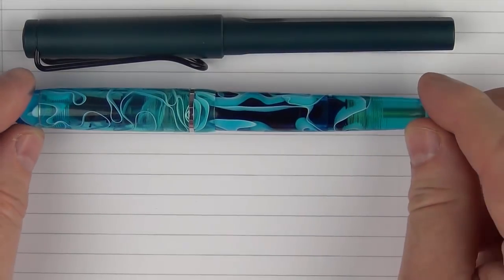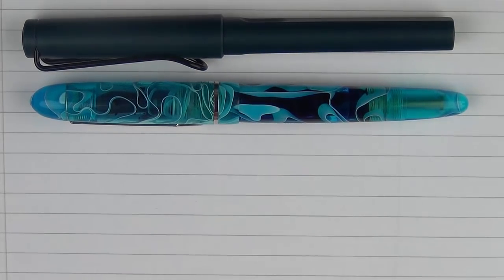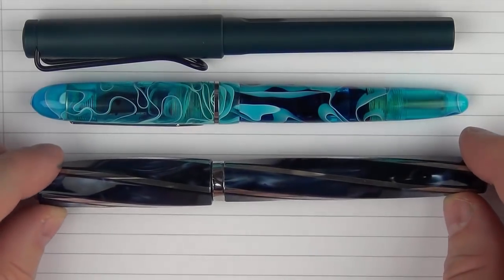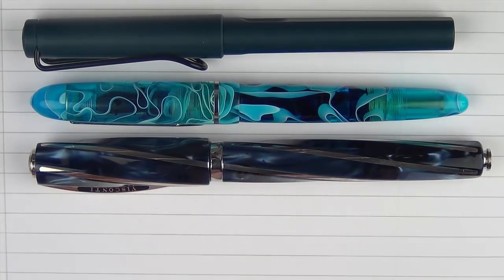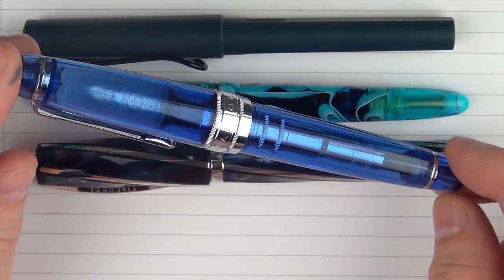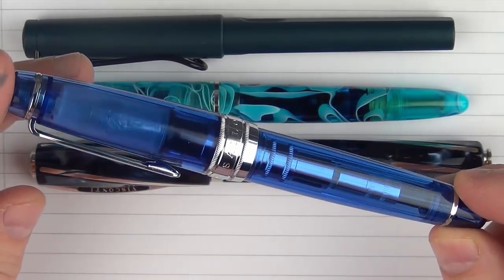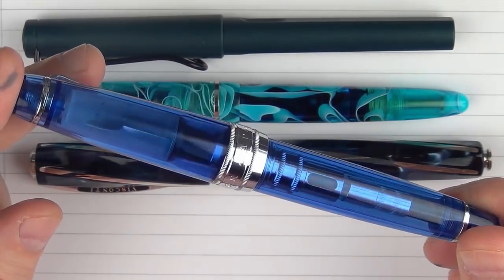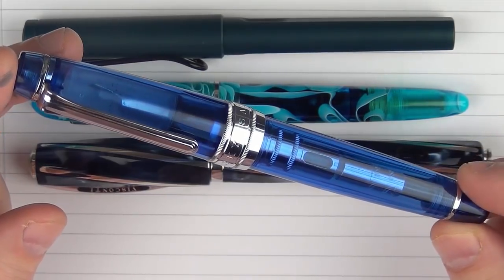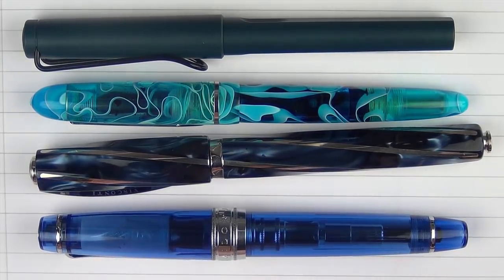In regard to some blue pens, here it is with one of my favorite blue pens — the Edison Menlo Pump Filler. I just love the swirls on that pen. Then here it is with a Visconti Divina. And then my most recent purchase, something I picked up when I was in New York visiting the Fountain Pen Hospital, is the Sailor King of Pen Pro Gear Sky. I just loved the size of this pen — I wasn't intending to purchase it, but as soon as I saw that transparent blue I couldn't walk out of the store without it.